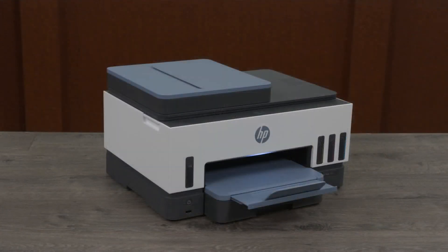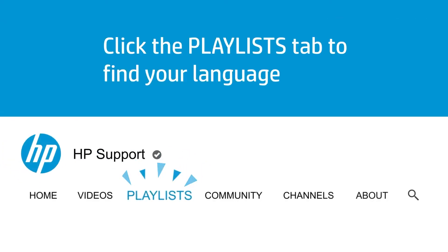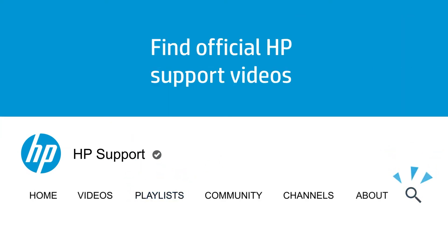You are now ready to start printing. Click the Playlists tab in YouTube to find HP videos in other languages, and search our channel to find official HP Support videos.